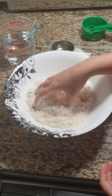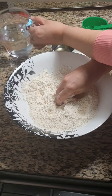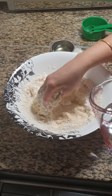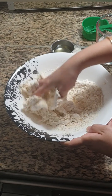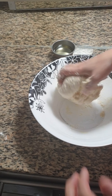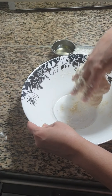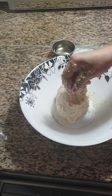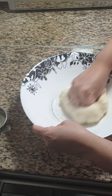Add salt to the flour and mix well. Start kneading the dough by adding little water at a time. Add 1 cup of water. Then add half teaspoon of oil and knead the dough for 5 minutes or until the dough is not sticking to our hand.